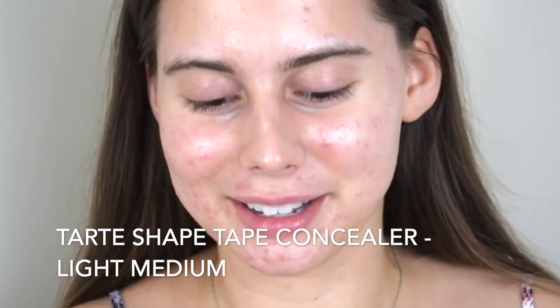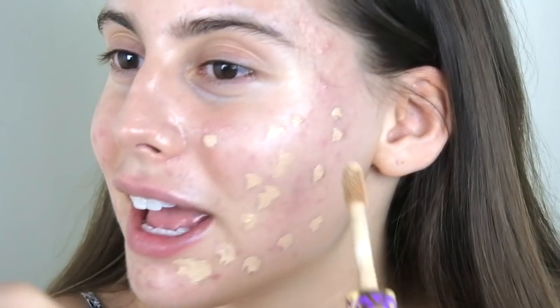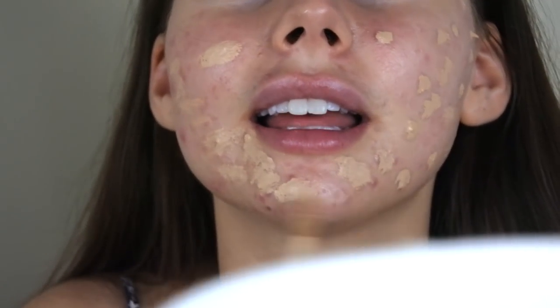It actually doesn't look bad — I really like this concealer as like a foundation almost. I feel like this covers acne pretty well but it's more on the natural side. I think we might actually have to go in with the Tarte Shape Tape. It's a bit darker, which is more my color, and it is a bit more thick. Honestly I could just treat it like a foundation, applying it everywhere I have acne — which is pretty much all over my face.